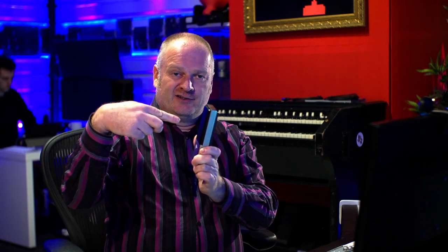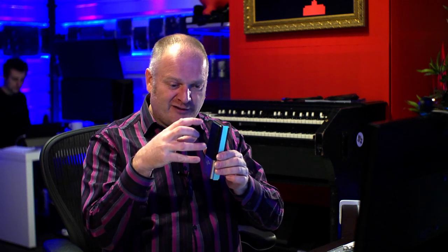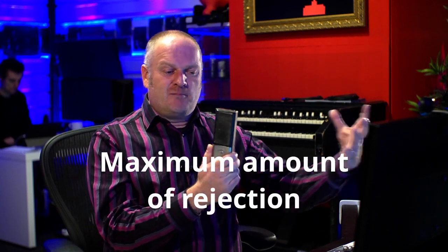A perfect example: we recently recorded a jazz quartet in our live room, all live in the room. We had this microphone on the saxophone. What we did is we made sure the sax was firing into the front of the microphone, and we made sure that the drums and the upright bass — right next to the sax player — were at the side of the microphone. So we minimised the maximum amount of spill from the drums and bass, because the last thing you want when doing a live recording is to turn up the mic on the sax and get a load of extra drums through it. That makes it really difficult to mix. Microphone placement is hugely important.